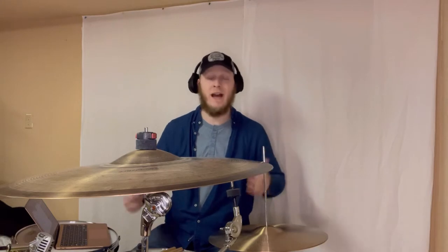Hey everybody, Evan here with Attunemusician.com. Today we're met with the question: can you use a hi-hat as a crash cymbal? Stay tuned.